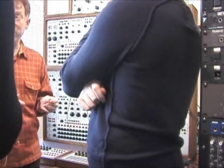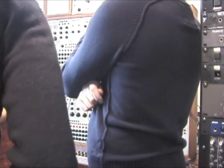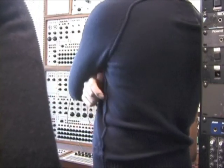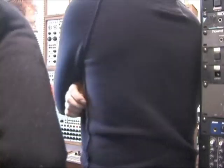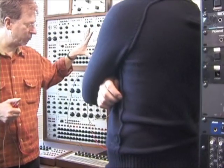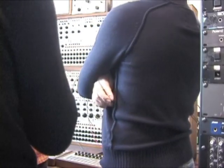Bob Moog had to work really hard to get his name back, and he finally did only a couple of years ago. And Buchla likewise — they were all at some time purchased by CBS. The earliest units say San Francisco Tape Music Center because Don Buchla was the second engineer at the San Francisco Tape Music Center. And this machine became really famous when Mort Subotnick did Silver Apples of the Moon.